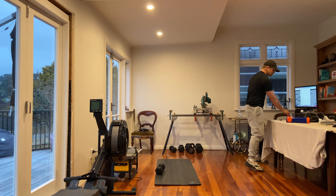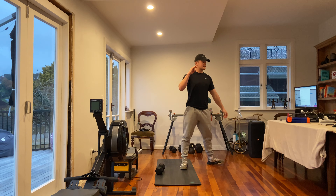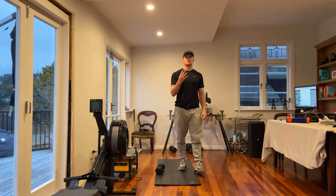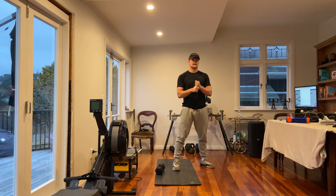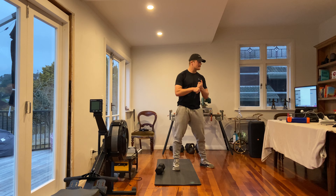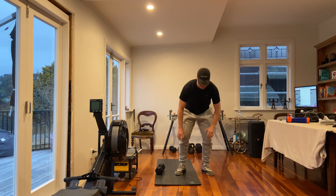Conditioning — cool one today. What we've got is three minutes of work, one minute rest, four rounds. For block one, there's going to be a 400-meter run into max burpee to target. So coming out of the run — got the ceiling here — down into a burpee, up, tap.